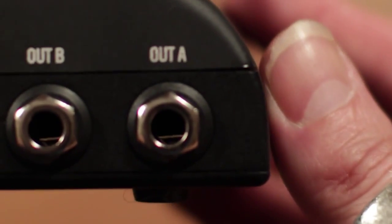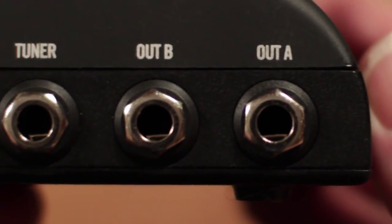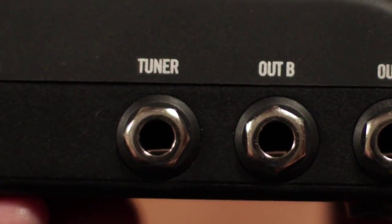On the side you can see your assignable outputs: output A, output B, and your tuner output — which is always live — and output C.